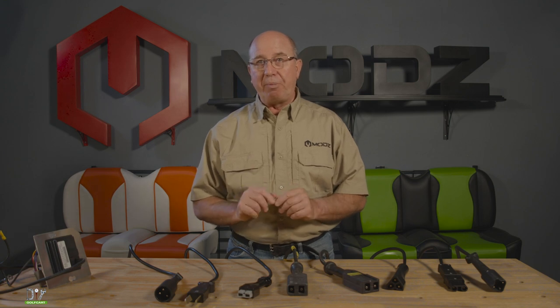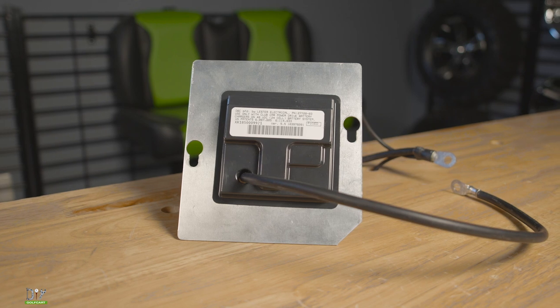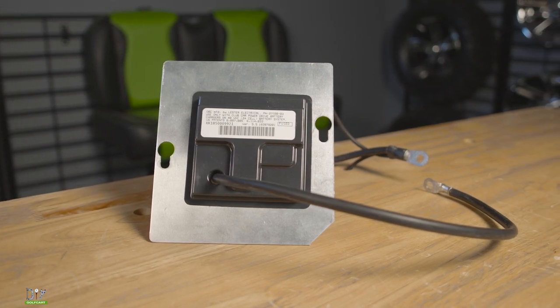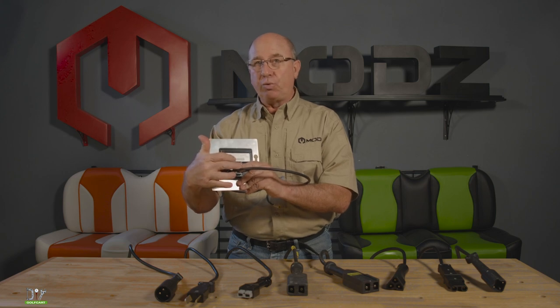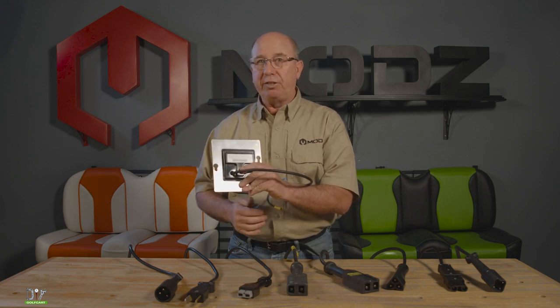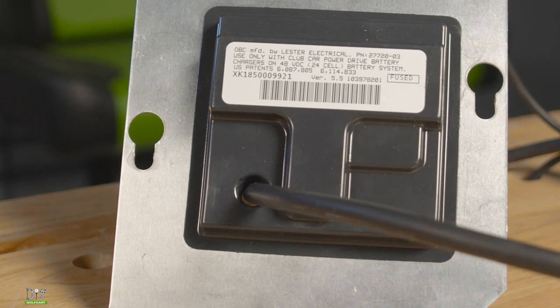That is something you will need to know about your golf car. What does an OBC look like? Here's one now. What you want to do is make sure that you see this on the back panel behind your batteries, or actually in the panel between your batteries depending on what year you have. But it will be square and you'll have the negative lead going right through the middle of it.